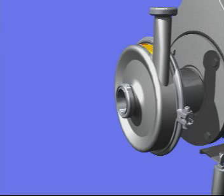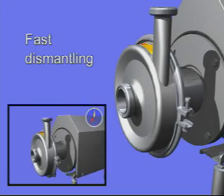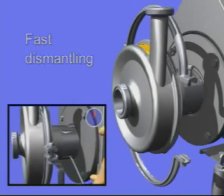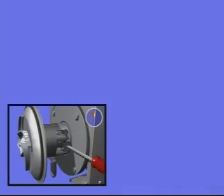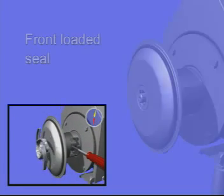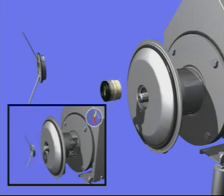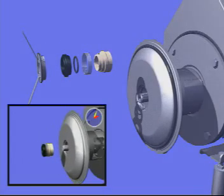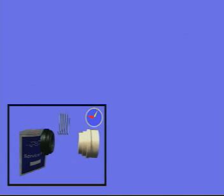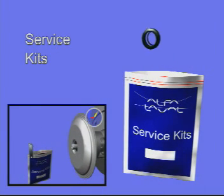One of the main features of the Solid C is the superior maintenance of the pump. Fast dismantling of the pump for servicing is enabled by the front-loaded seal — you don't have to dismantle the back plate. All necessary wear parts are available in the service kit package from Alfa Laval.